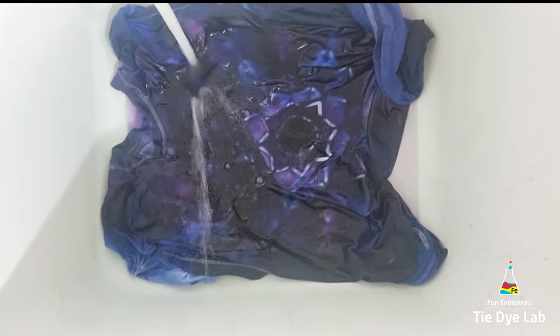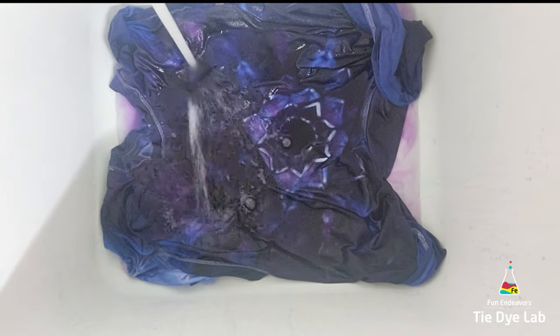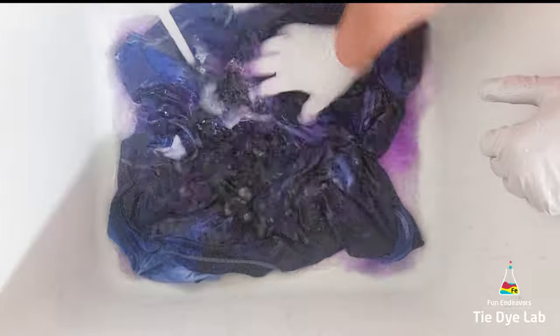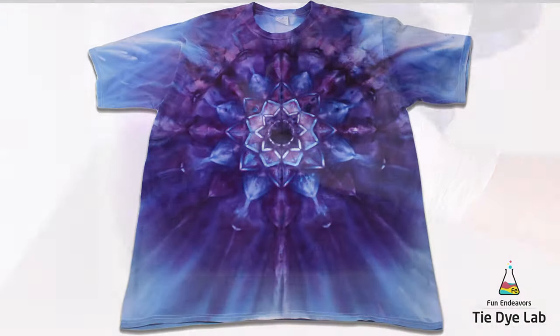When the shirt was rinsing almost clear I put it in the washing machine along with some Dharma's textile detergent and washed it using a hot water cycle. So now it's been washed and dried and here's what it looks like.